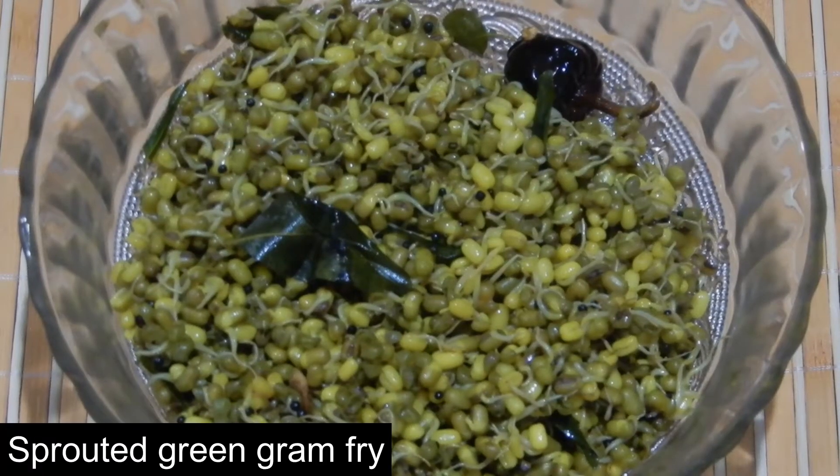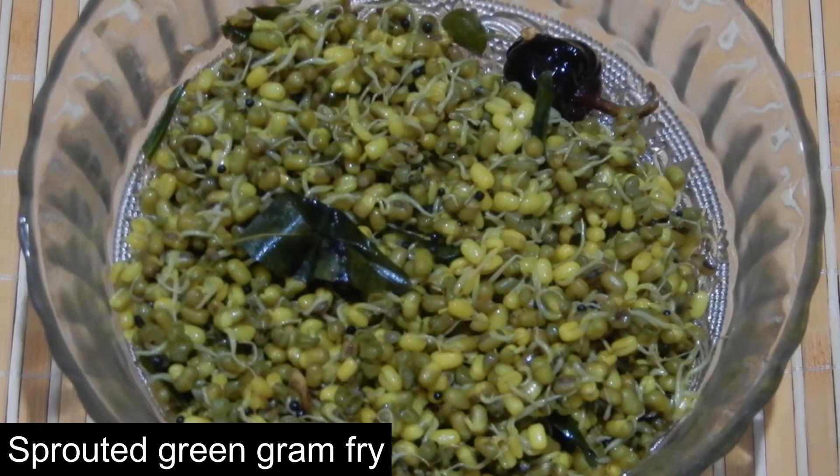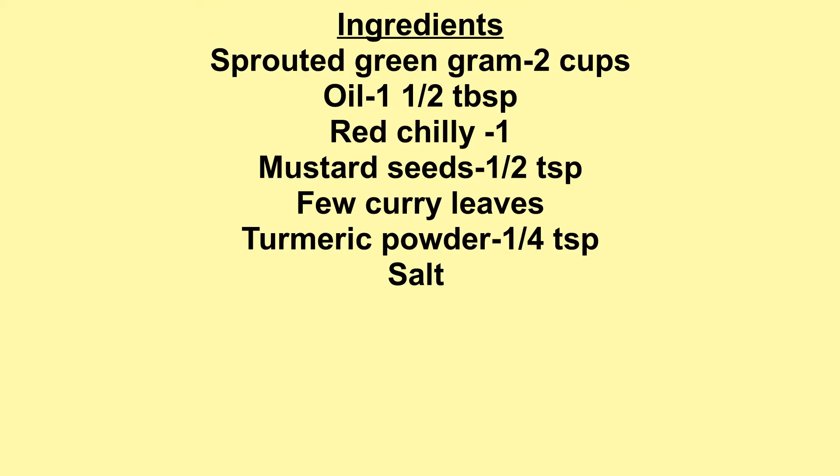Today I am going to show sprouted green gram fry. For this I have taken 2 cups of sprouted green gram, 1 and a half tablespoon of oil, 1 red chili, half teaspoon mustard seeds, 2 curry leaves, quarter teaspoon turmeric powder, and salt.